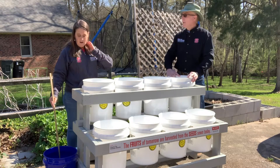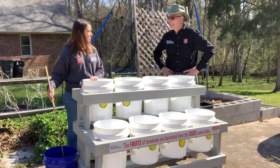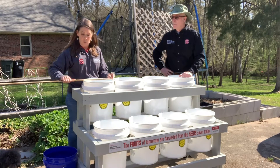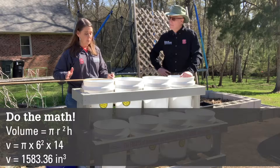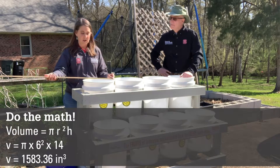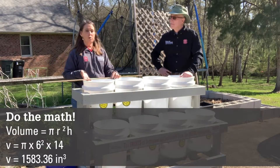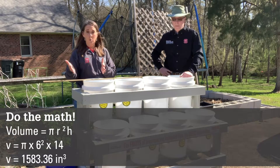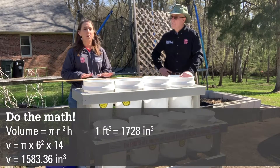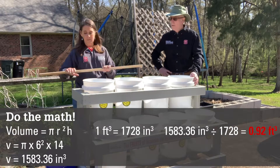How much soil are we going to need? I'm used to measuring length and width, but these are round, so it's a little bit different. To figure that out, I need to first measure the diameter, which is about 12 inches. The radius is half of that, so that's 6. The height is about 14 inches. Using the formula π r² times the height to find the volume, these buckets are going to be approximately one cubic foot.